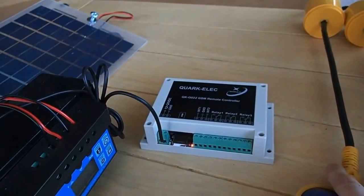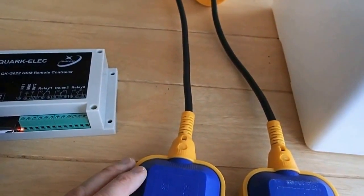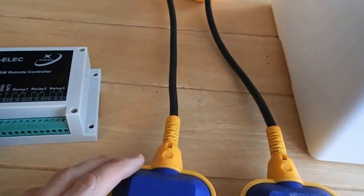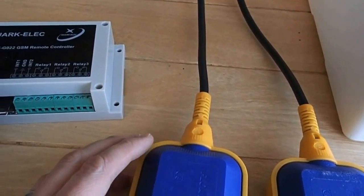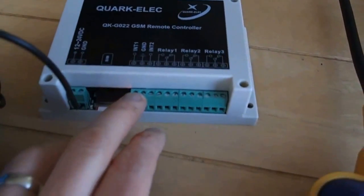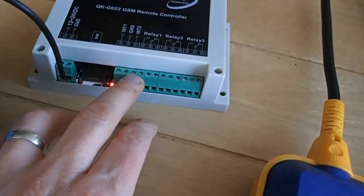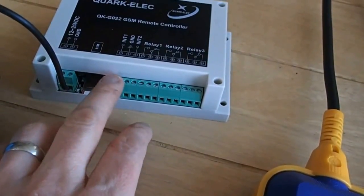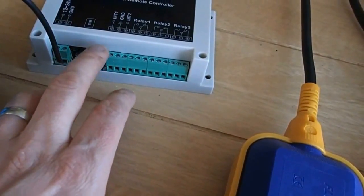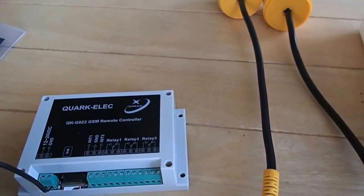The two float switches that I've got here have three cables on each one. One contact is normally open and one contact is normally closed. They're going into the remote controller — INT1 and GND, or GND and INT2 — so that's first relay and second relay. And that will send a text message through when either contact is closed, because we have two tanks on the hill.